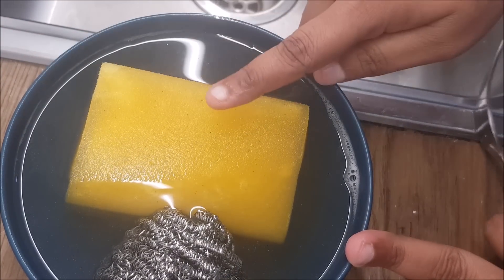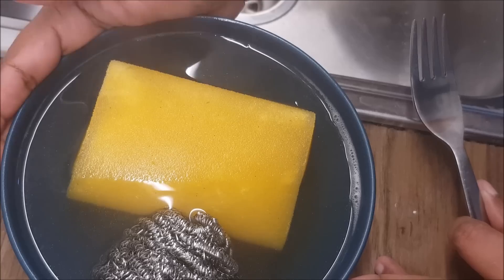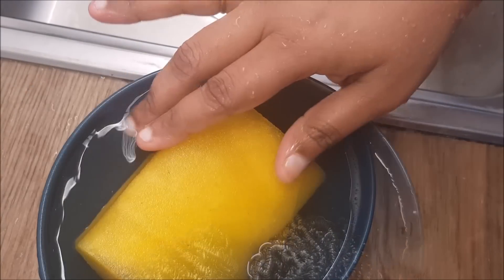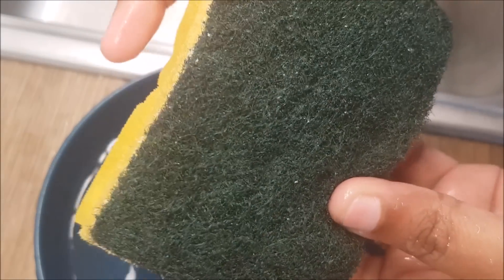I will put a little bit of cleaning solution. If you have a little bit of it, I will put it on top. You can make a difference — you can clean it.